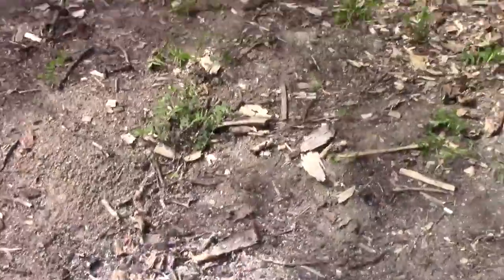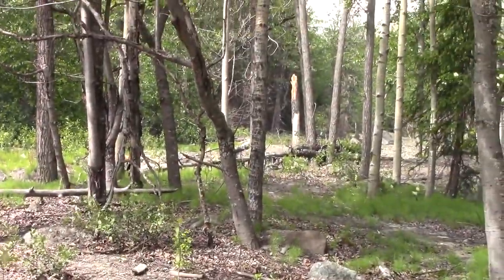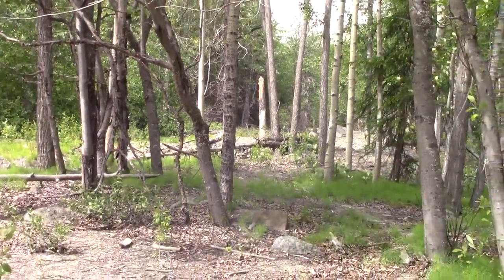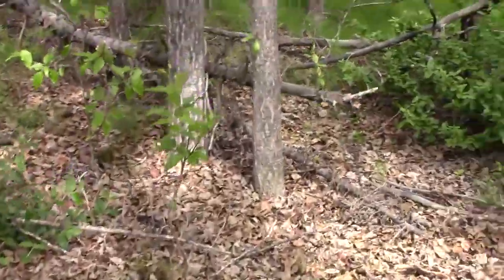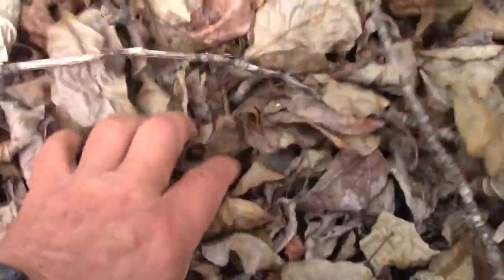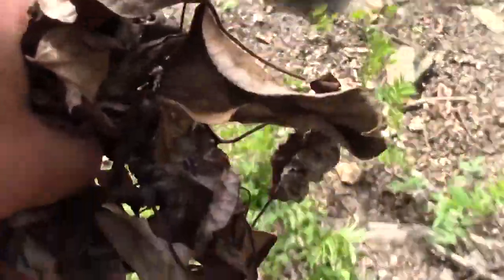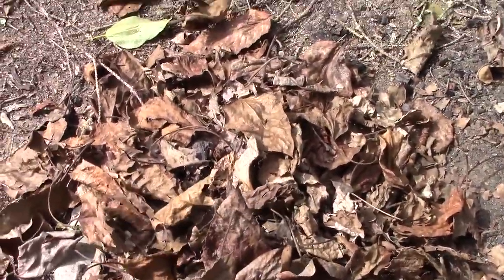We're back at the camp — the creek is just right over there, and there's that broken-down cottonwood right there. Now what we need is some dead leaves, so let's gather a small pile. These are going to need to be dry. Here's an excellent place — gather up a bunch of them and we'll take them back to camp.